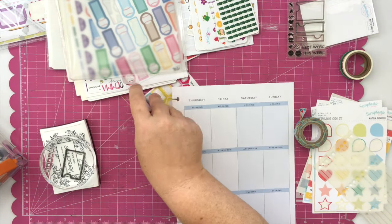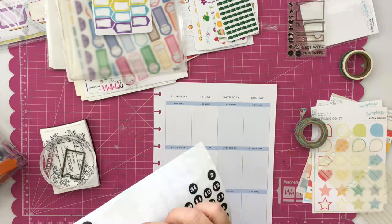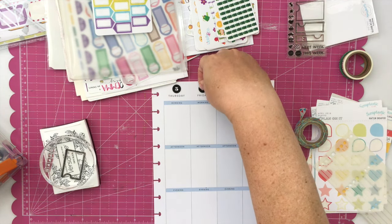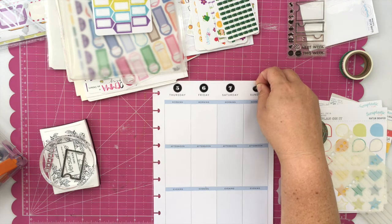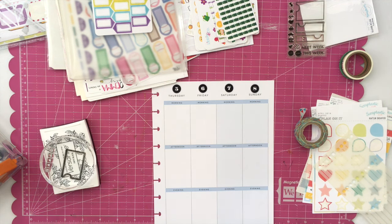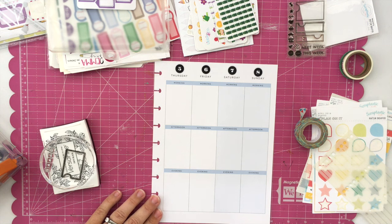This is the extension pack for my happy planner, so I do have to add the date stickers at the top since these are undated — which is just fine by me. I had considered stamping the dates this week but must have completely forgotten. I like the way that the little circle dates look at the top — it's really cute — and I like having this as a different planner than either my Inkwell Press or my memory planner.